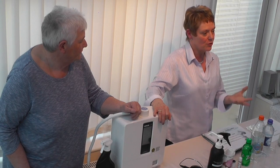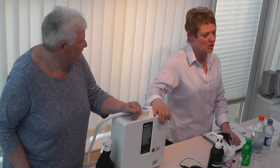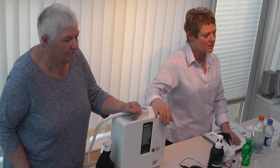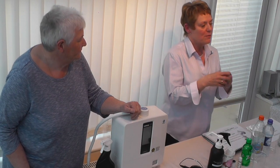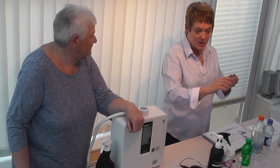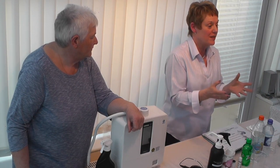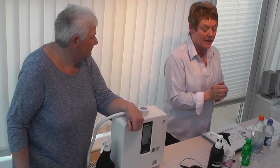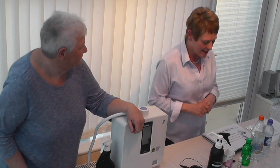When you wash your tomatoes, normally you just run them under the tap. But the pesticides and herbicides on fruit and veg are oil-based, so ordinary water doesn't penetrate — all you're doing is taking a bit of dust off. The pH 11.5 water deals with all of that. The demo I'm now going to do will show the acidity of different waters.